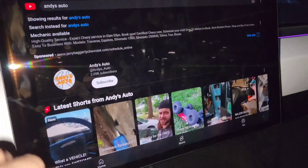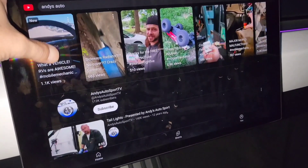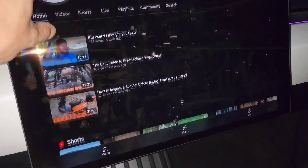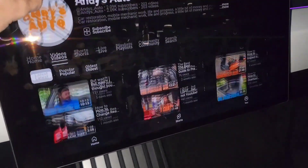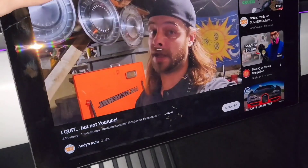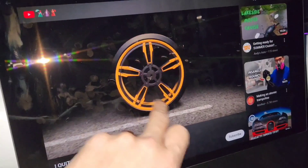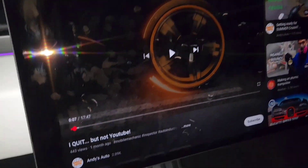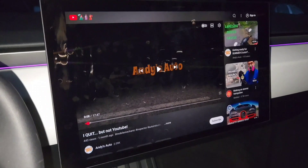One of the best features of the Tesla Cybertruck is you can view the Andy's Auto YouTube channel right from your dashboard. Incredible! Let's go to a freaking awesome video - which is any video. If any of you guys didn't know, I've quit being a mobile mechanic, so check that out if you haven't seen it. Pretty legit - you can check out YouTube, especially the greatest channel on YouTube, Andy's Auto.